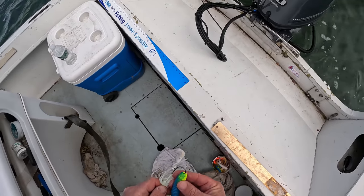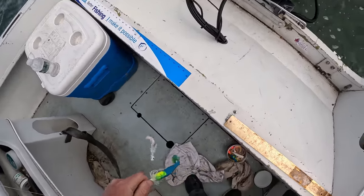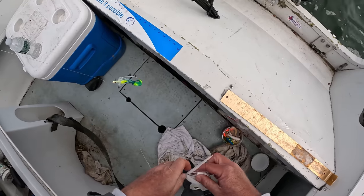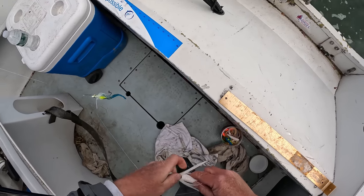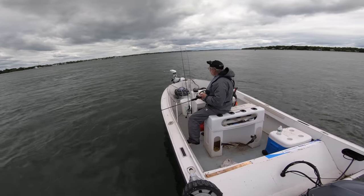6-inch gulp grubs on both the teaser and the bucktail. People often ask me what's the best color, and I have no idea. My favorites are White Glow, Blue Fuse, Salmon Red, and Pink Shine. These Blue Fuse seem to be working pretty well for me this year.